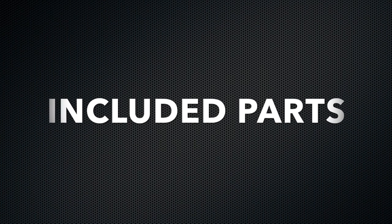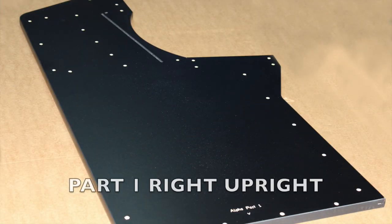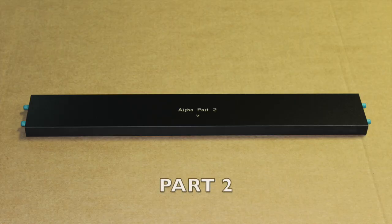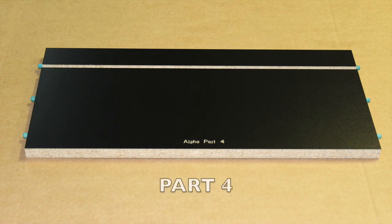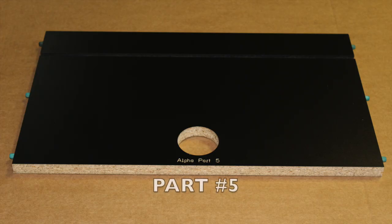Now let's look at the included parts. Part number one: right side upright. Part number two. Part number three — this part will require two cross dowels. Part number four. Part number five.